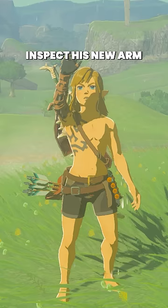Instead, Link will inspect his new arm, and when it gets wet, he will gently shake the water off. Follow for more details and easter eggs.